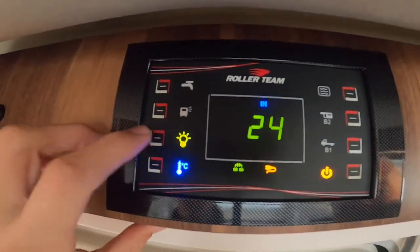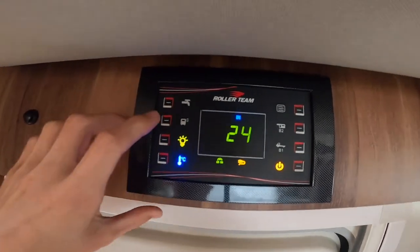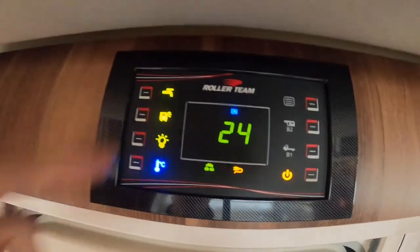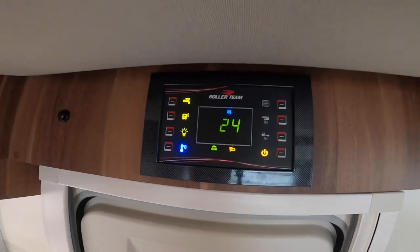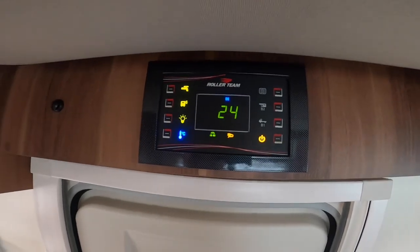You've got your lights — this is the master switch for the lights and then they're all individually switched around the vehicle. Awning light, and then the pump — you've got to have the pump on if you're using any water appliance. If you're using a tap, toilet, or shower you've got to have the pump on to pressurise the water, otherwise you'll get whatever's left in the lines and it'll simply fade out.